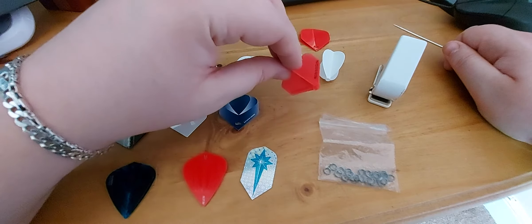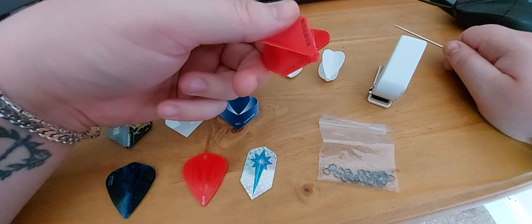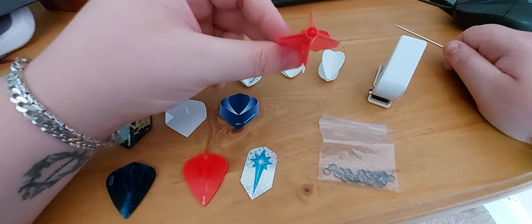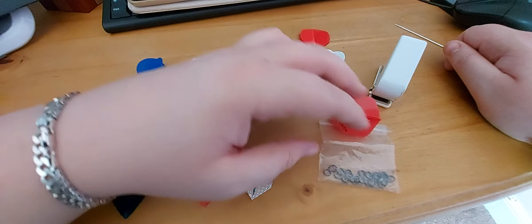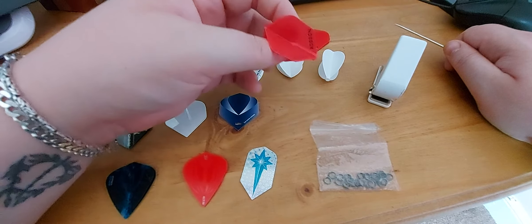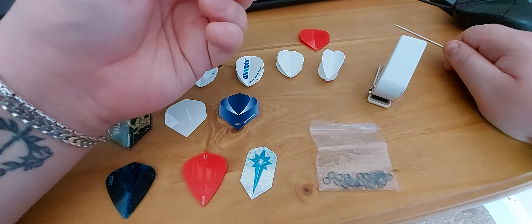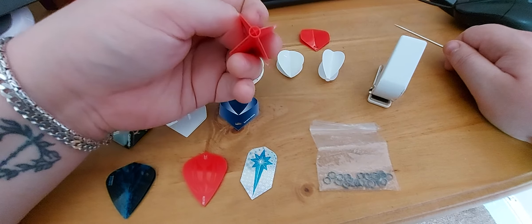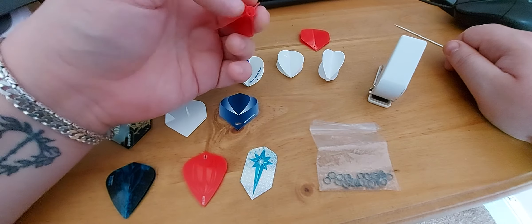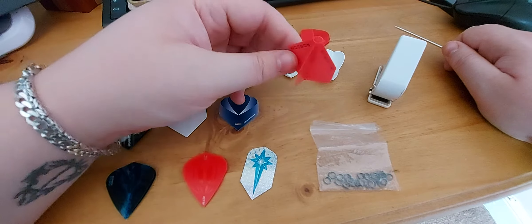The only moulded flight I would recommend trying are these Robsons, which are made by Bulls as well. It's a moulded flight so you keep the perfect 90-degree angle at all times. These generally do last better than any other moulded flight that I've personally tried. They're shiny, they're smooth, they are recyclable, and they work extremely well. This will fit any dart shaft that you have — it just pushes straight onto it. And the suction upon doing that really holds them in well. Fantastic flight.